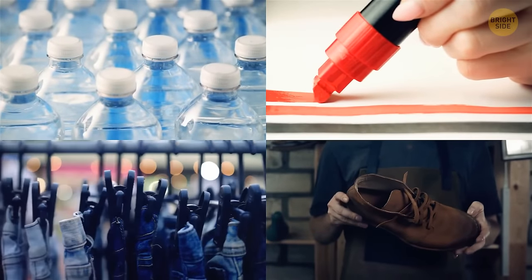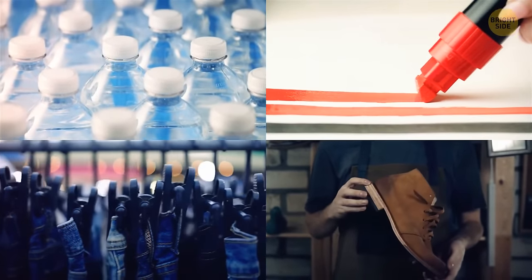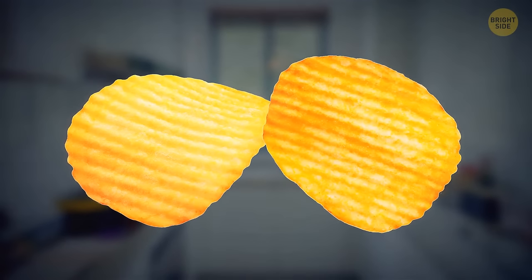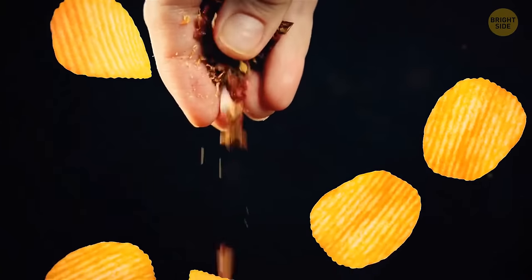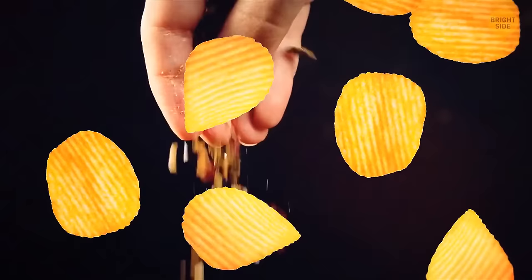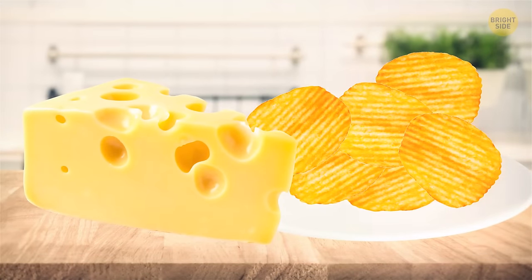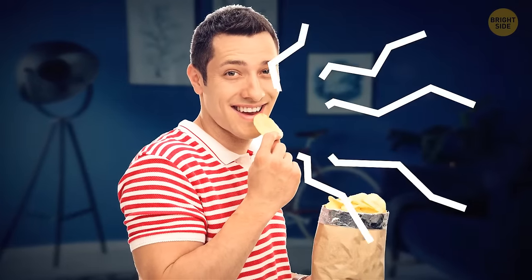Those lines on some kinds of chips help with the distribution of spices and seasonings — all those substances that make your chips taste like cheese are mostly stored inside the lines. Plus, the lines make chips crunchier.